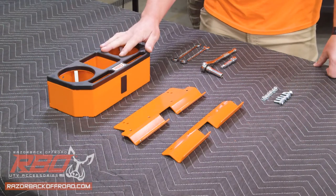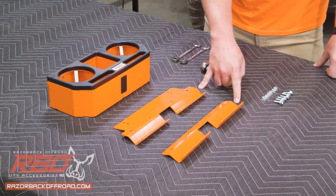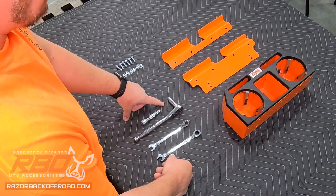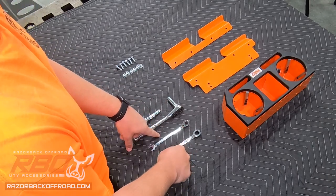Included with your cup holder assembly is the cup holder main body and a two-piece mounting bracket. For hardware, we've got six quarter-twenty nuts and bolts, and for tools, all we'll need is a socket, three-eighths and extension, as well as a three-eighths and seven-sixteenths box end wrench.